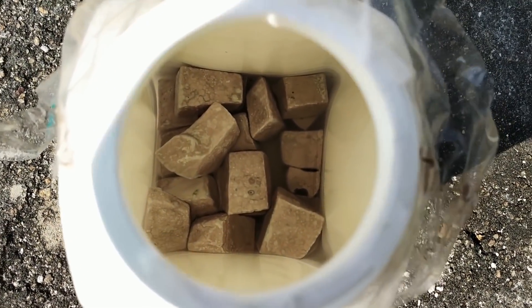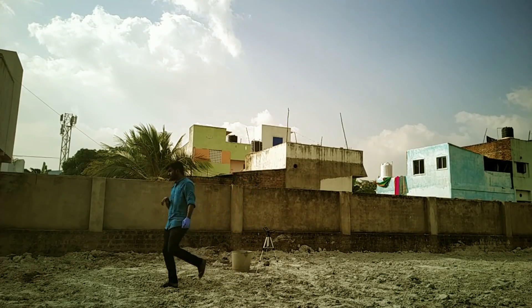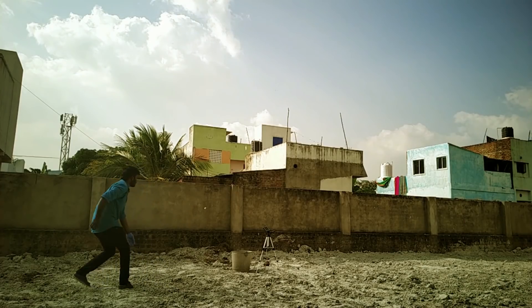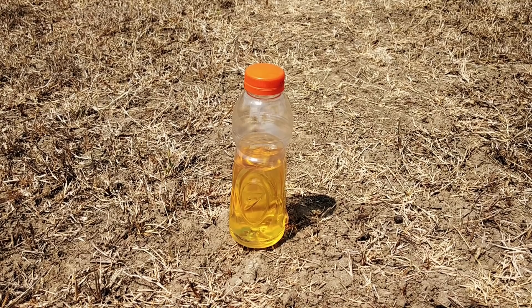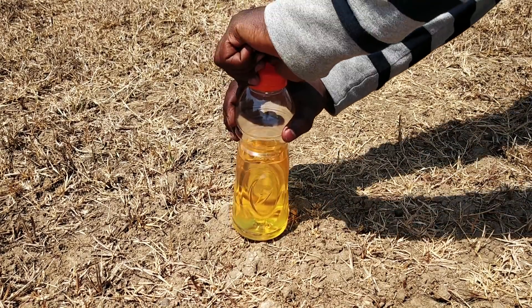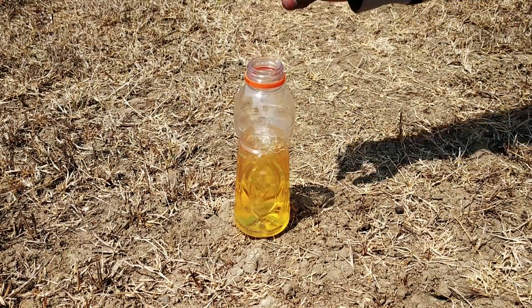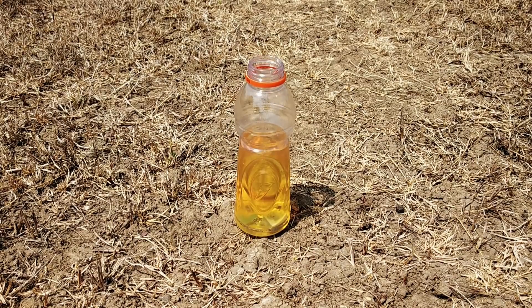Let me explain the video as we put down the soil. The link below is in the description, you can check that out. Let's see what is placed in the soil. Now this bottle has a piece of sodium. Let's see how we put sodium in the soil.